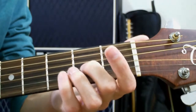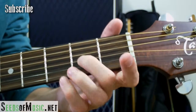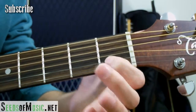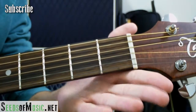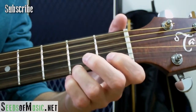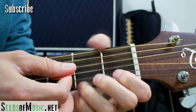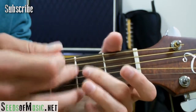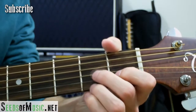So you start off by taking your middle finger and putting it on the 2nd fret of the 3rd string. And then taking your 1st finger, putting it on the 1st fret of the 2nd string. And then take your ring finger and put it on the 2nd fret of the 1st string. Now you want to hit the open D, and then the rest of those notes — you're only hitting the 1st, 2nd, 3rd, and 4th strings.